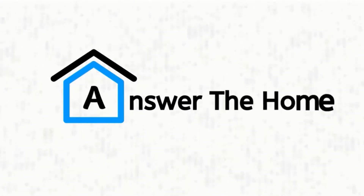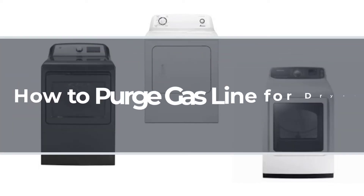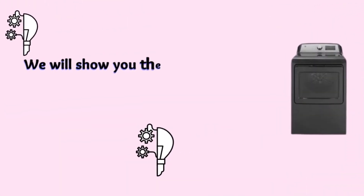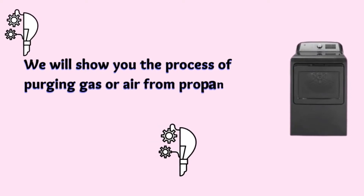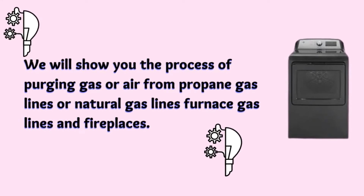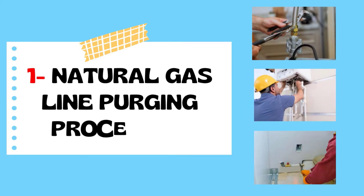Welcome to Answer the Home. In this video, we will know about how to purge gas line for dryer. We will show you the process of purging gas or air from propane gas lines or natural gas lines, furnace gas lines, and fireplaces. Now let's dig into the explanation. Number 1: Natural Gas Line Purging Procedure.